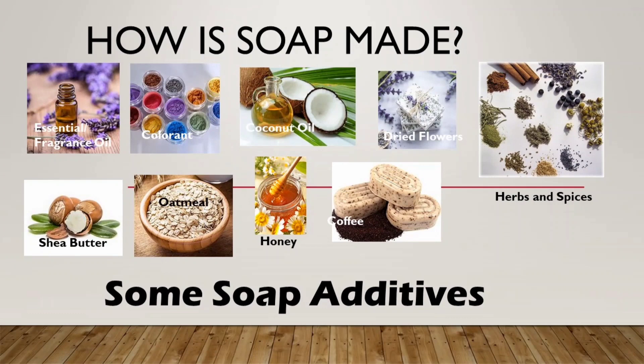We add in scent and colorant and other stuff like shea butter for extra moisturizing property, oatmeal for exfoliation, and more. That's why soap making is so fun and exciting — we can be very creative in designing how we want our soap to be.